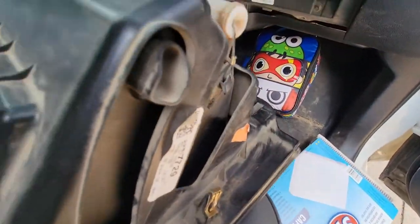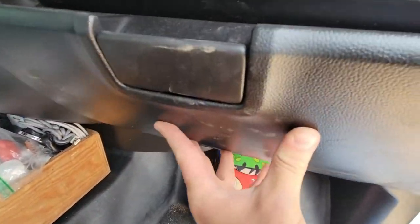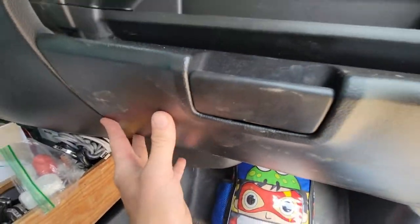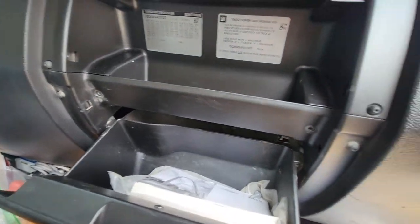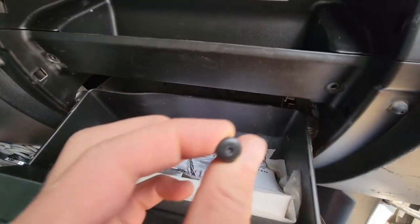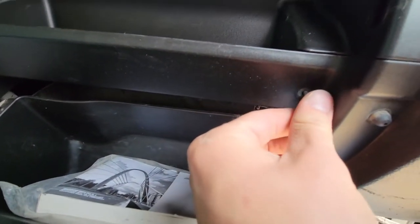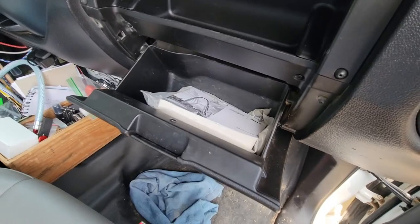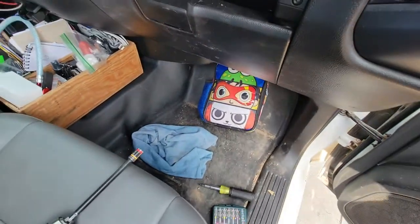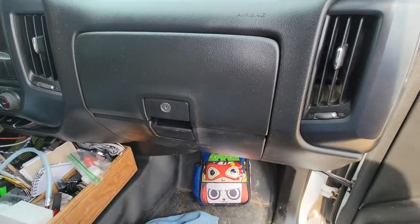To do so, we've got the retaining clips and there are four of them. Now we'll go ahead and put our screws back in. These screws are a T10 and they go right here. There we go — now we've got everything put back together, everything screwed back in using that T10. And now we'll have some fresh cabin air. Job well done.